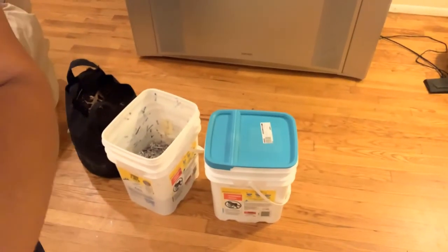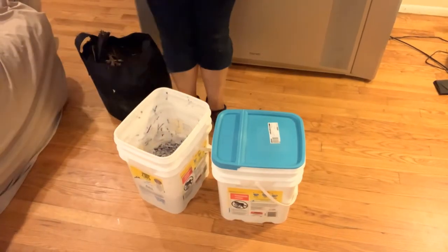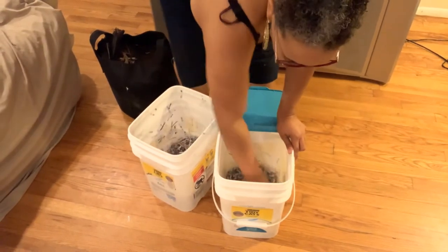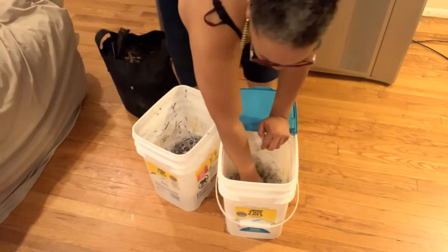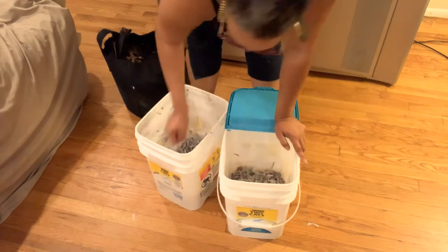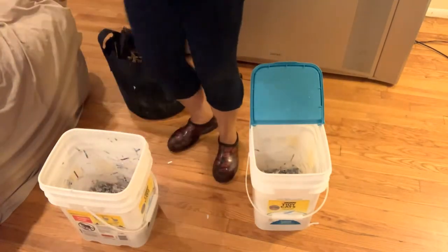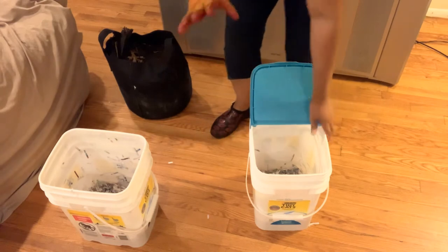Alright, let's layer these up! Kitchen to Compost said to do the first layer with shredded paper — that's what we're going to do. Make sure you rinse your bins out before you use them for the worms. Okay, I've got some shredded paper in here. Now it's time for the soil.